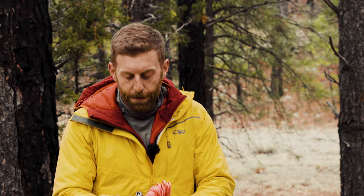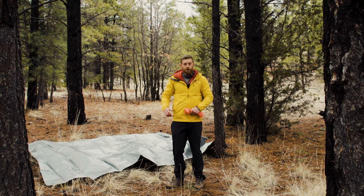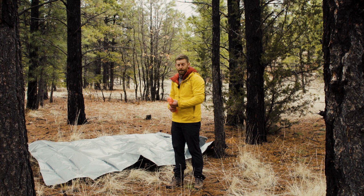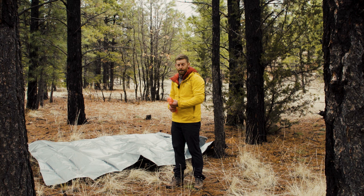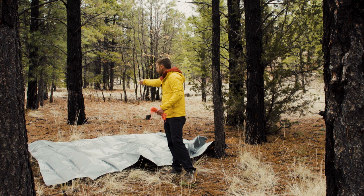First, let's open this baby up and lay it out. This is going to be the first-time use for this particular tarp. I've got my big tarp laid all the way out here, and now I just need to connect this paracord onto the shelter and make six points of contact — one here at the center, another one opposite, and then one at each of the four corners.